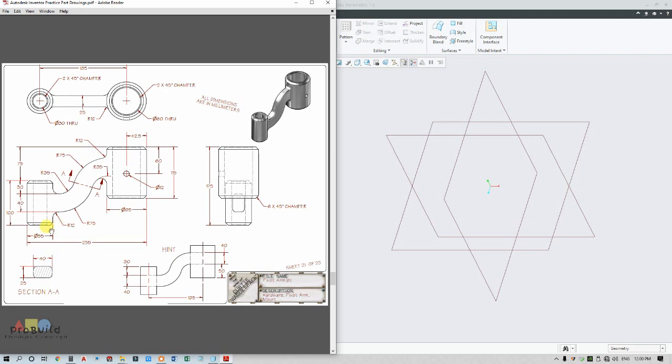Let me start with this drawing view. Here they have given one hint, and with this hint only we are going to draw — this is 185, meaning this block is offset at 185 distance. I am going to draw two cylinders: one of dia 85 and the other of dia 55. The center to center distance is 85.